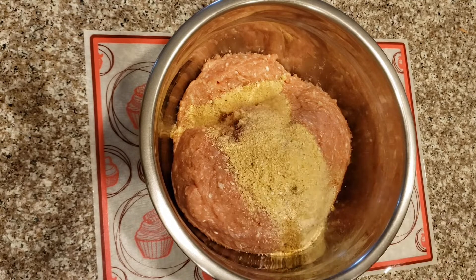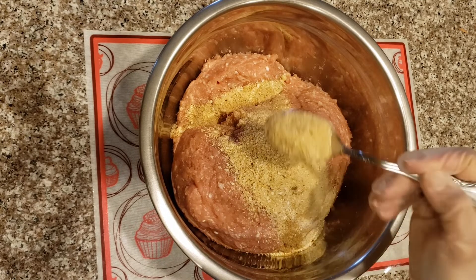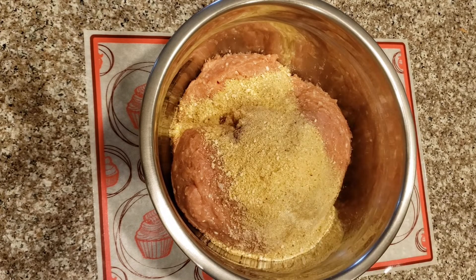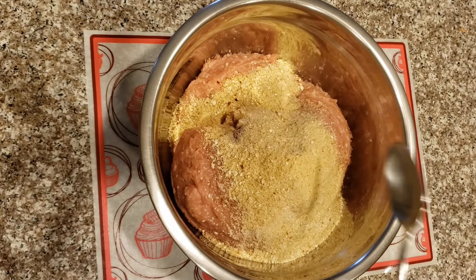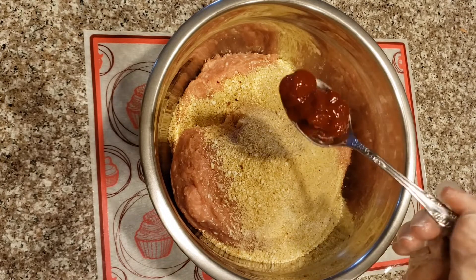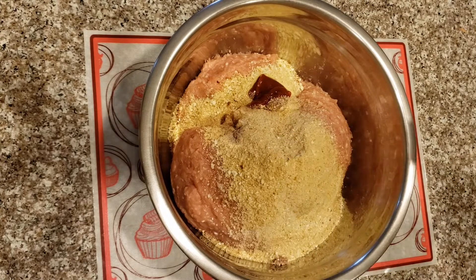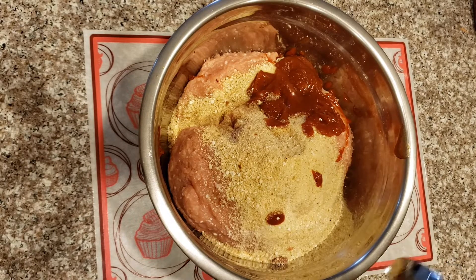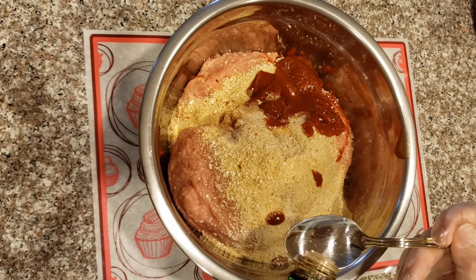Add 5 tablespoons of breadcrumbs — you can add more if needed. About 2 tablespoons of ketchup and 2 tablespoons of soy sauce.